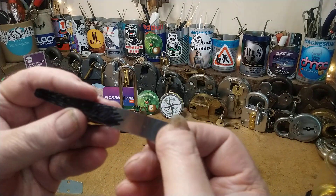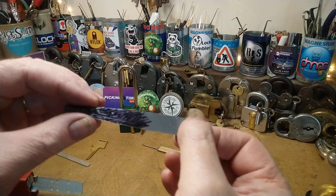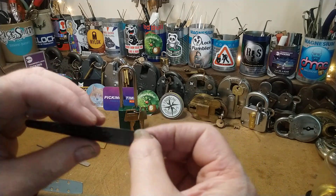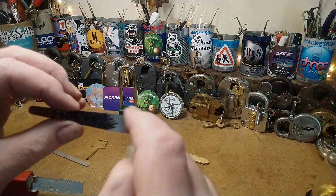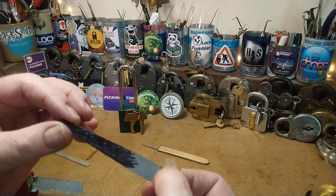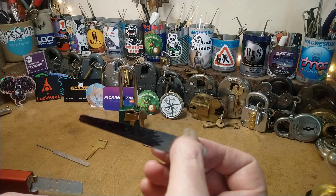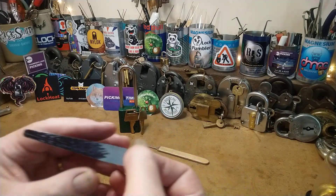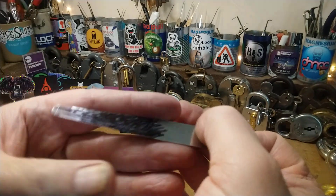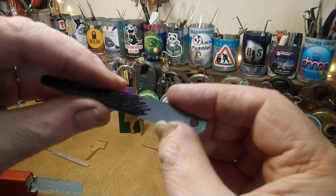I've got a feeler gauge — this is 10 thou. I spoke to Brett and he said he's got a leashy and it's about 10 thou. I've got some 8 thou and some bigger ones as well. I'll start off with the size the actual leashy is. I have marked it out — you probably can't see — I haven't got it quite right yet.